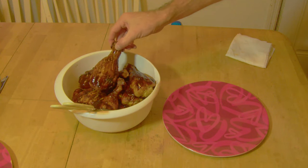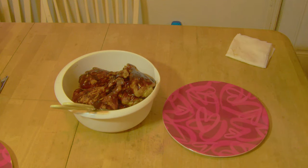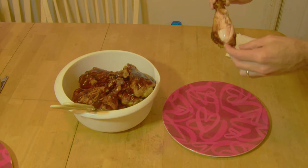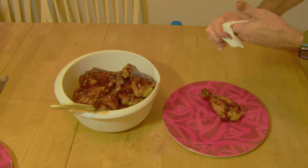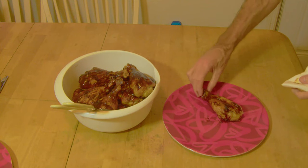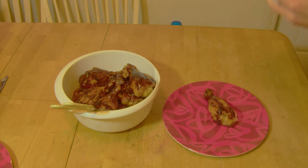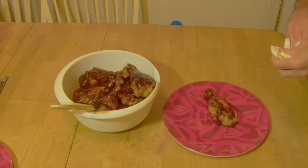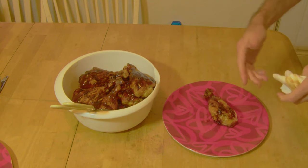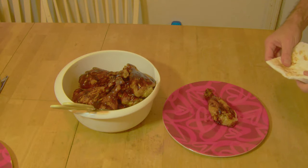We'll see you guys at the table. Try this chicken out here, see how good it is. Man, smelling good. That's some good chicken — cooked all the way through. Don't get nasty eating tonight, I'll tell you that. Stick around this long if you can. Click that subscribe button, give me a thumbs up or thumbs down, leave a comment. We'll see you folks next time.